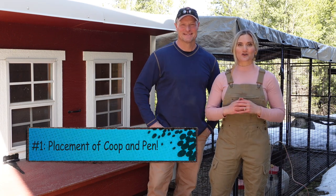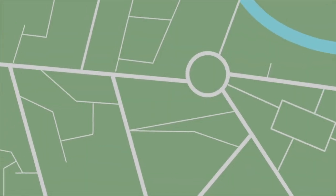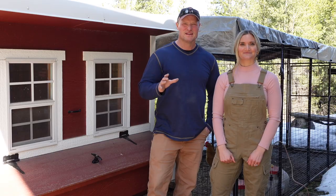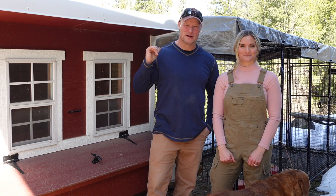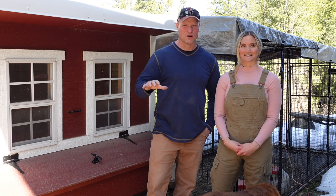Number one: the placement of your coop and pen. Where should you put it? Things you want to consider: you want areas that are well-lit if you can help it. Chickens like light — that's going to help your egg production. You're going to need a generally flat spot so that you can put a pen if you like a pen, like we do, for additional space and roaming area for them.